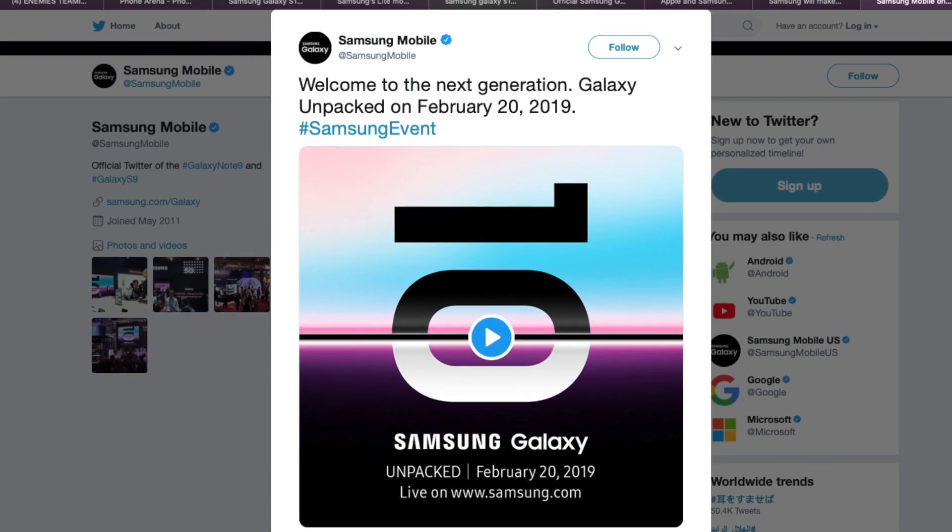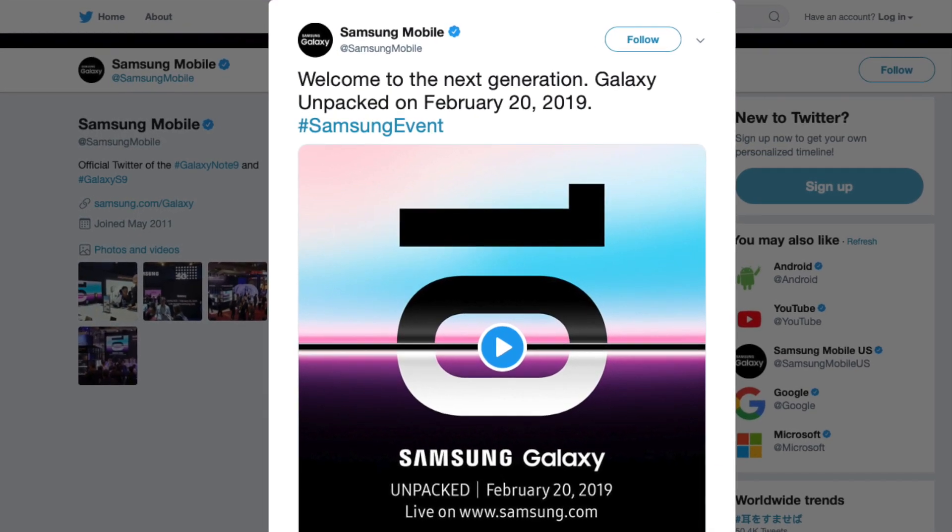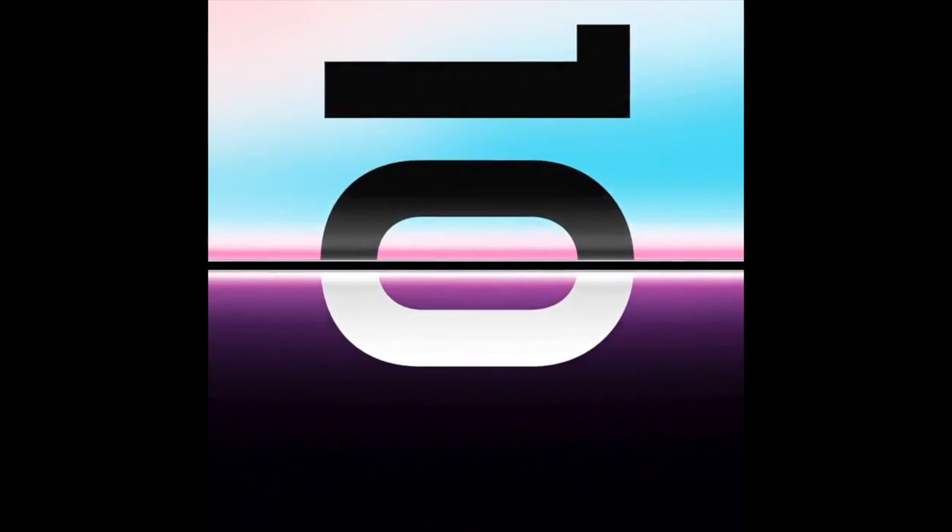The Samsung Galaxy S10 is getting official now and we have a lot to talk about. Today, a Samsung tweet accompanied by an official teaser video confirms a Galaxy Unpacked event. An invitation issued to the press revealed that the keynote will be hosted in San Francisco.